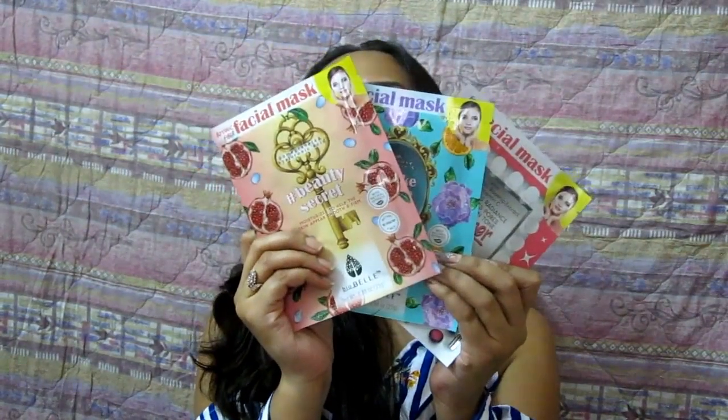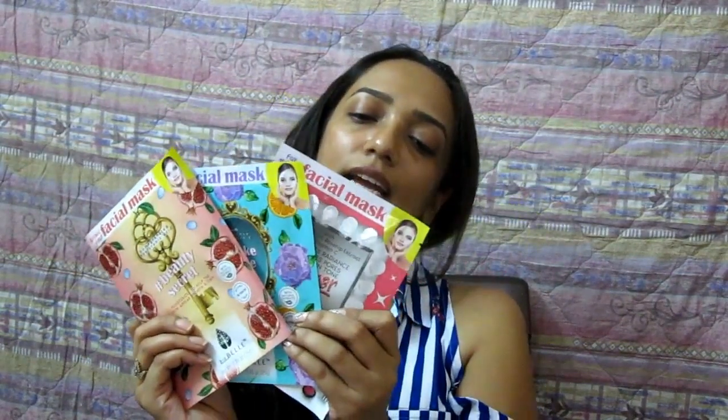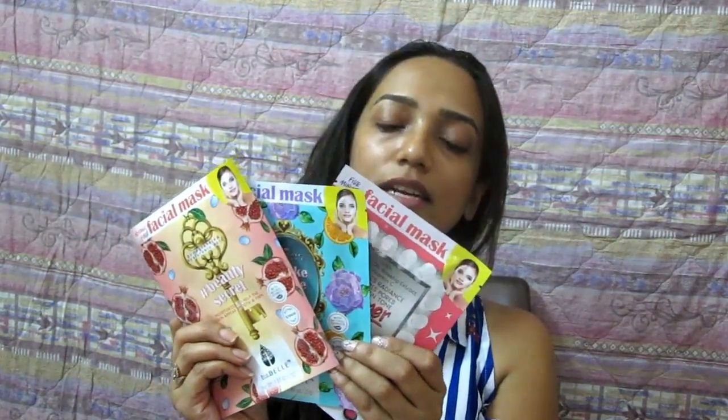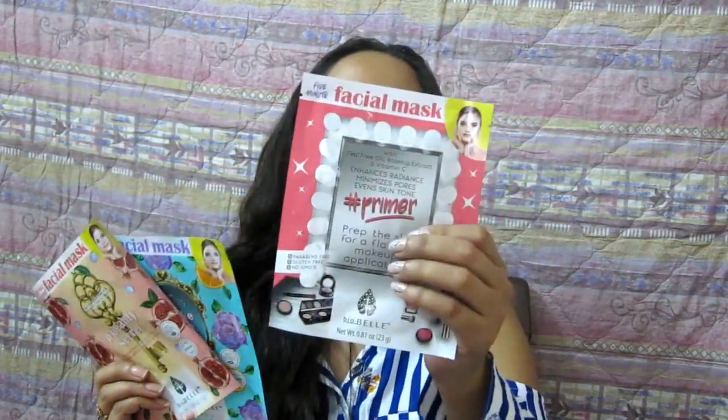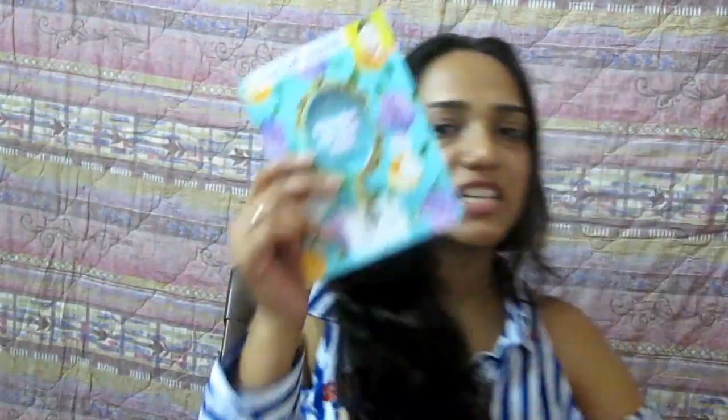One sheet mask is with pomegranate and hyaluronic acid, another one is with wild rose and vitamin C, and the third one is with tea tree oil, rose hip extract, and vitamin C. This one is a priming perfecting primer sheet mask — I'll keep that for special occasions. I think I'll go with the rose and vitamin C one, so let's open this one up.